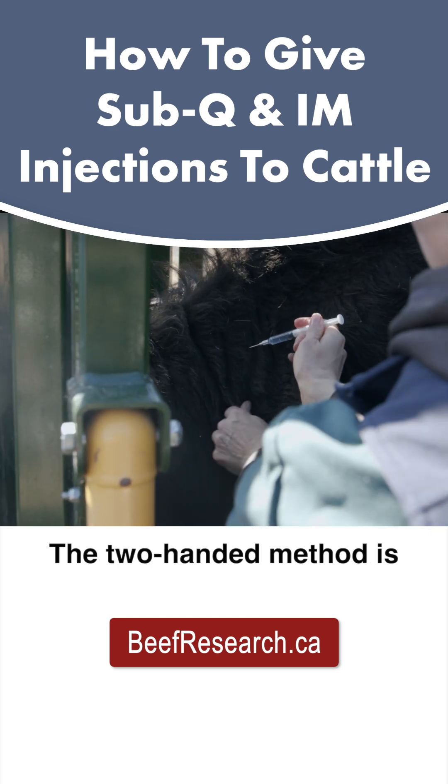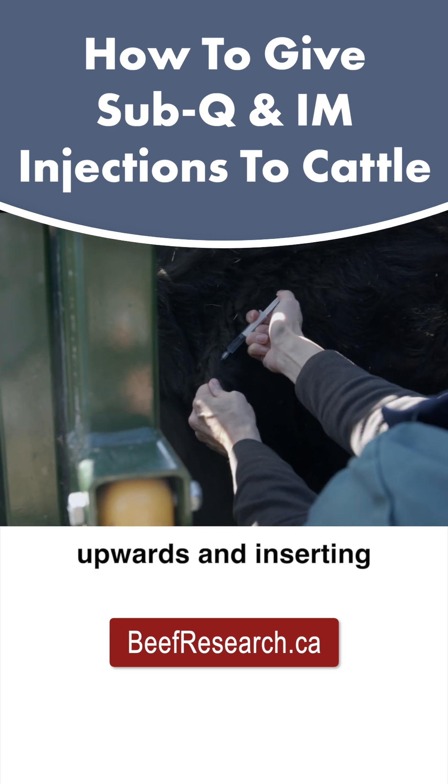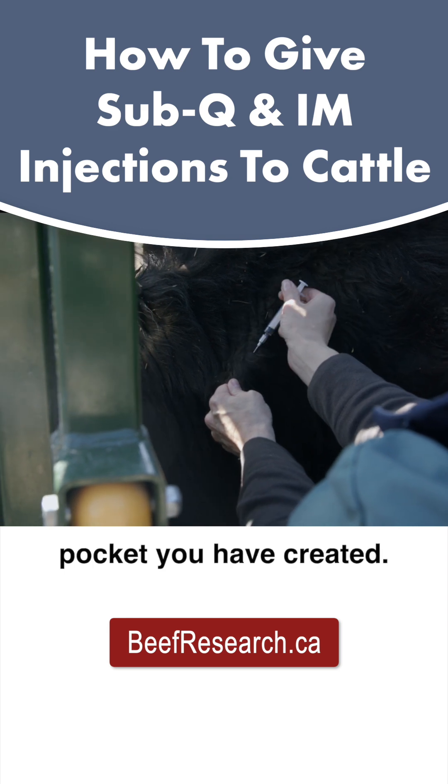The two-handed method is accomplished by first creating a pocket with your free hand, by grasping the hide and tenting it upwards, and inserting the needle into that pocket you have created.